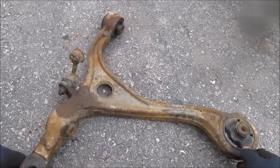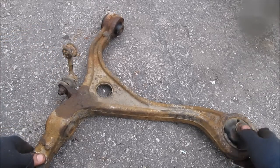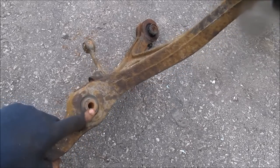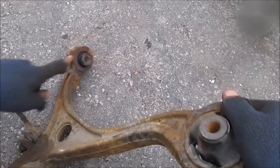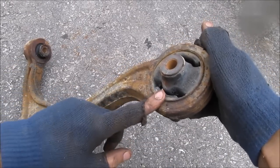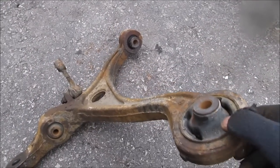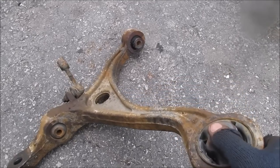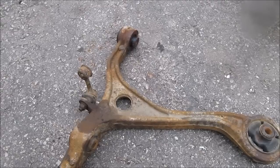Here's the whole control arm removed from the vehicle. The stabilizer link we broke is here — a good time to cut it off and replace it with a new one. The bushing where the strut bolts up has a crack underneath. The rear bushing looks to be in pretty good shape, and the front bushing isn't too bad either. If you are changing the bushings, you'll need to take them to a shop to have them pressed out and the new ones pressed in. However, you can buy control arms preloaded with new bushings and replace the whole thing.